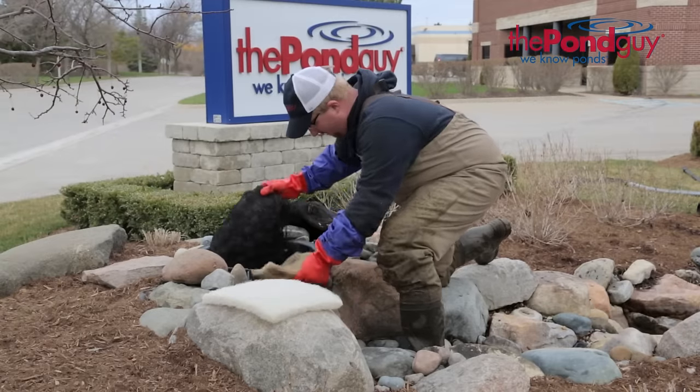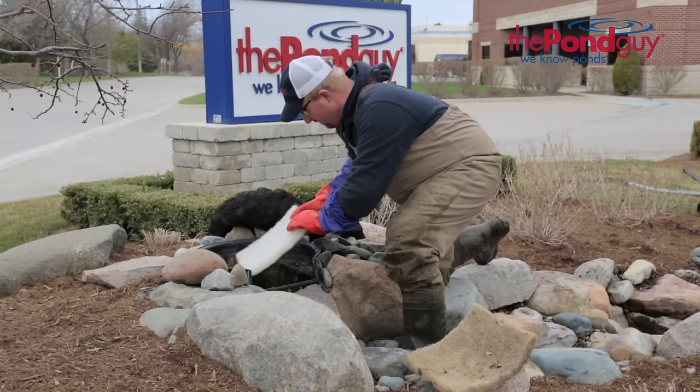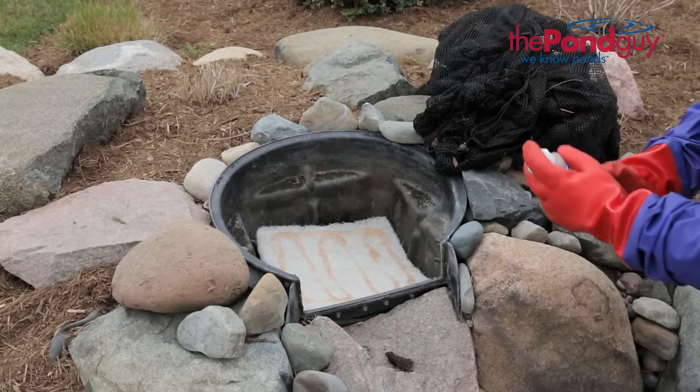If your pond is equipped with a pressurized filter, replace the UV bulb as well as the filter media. If you have a waterfall filter, wash or replace the filter media. Once all filter media has been washed or replaced, it is a good idea to seed the media with beneficial bacteria. Microblift PL Gel is perfect for getting a jump start on bacteria growth.